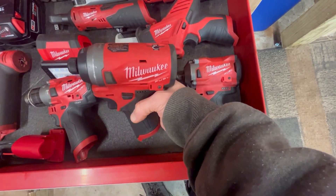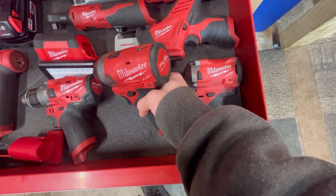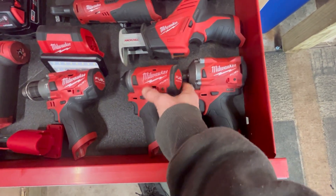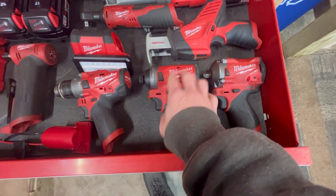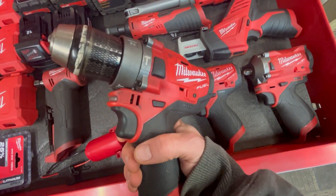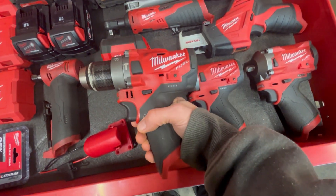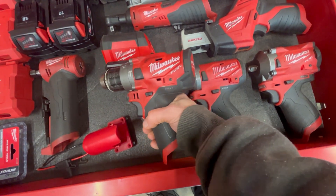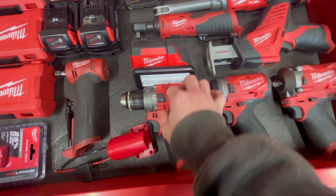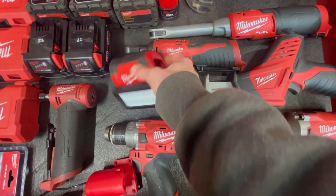This is their impact driver. I've had it for a few years and beaten the absolute snot out of it — I've built some massive decks with it, done automotive work, built a fence. It has just taken a pounding. I love that thing. I don't do a whole lot of drill work, but you can see this one's been used too — I used it quite a bit during that same deck project.